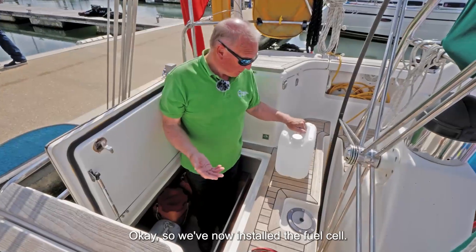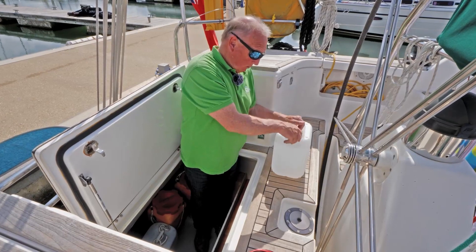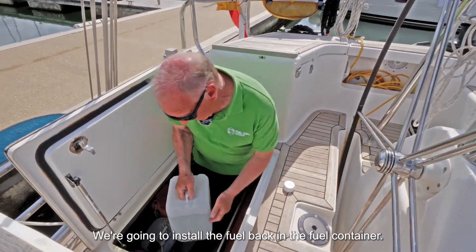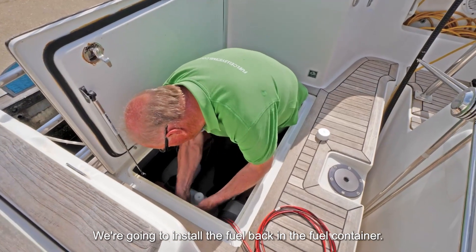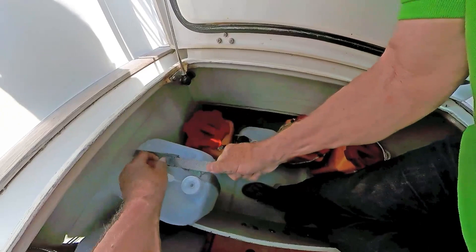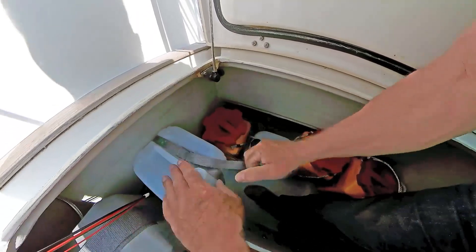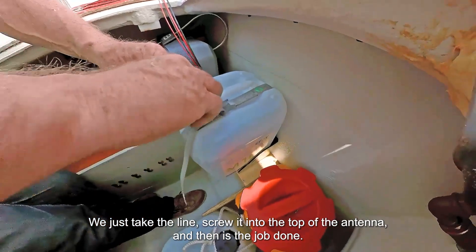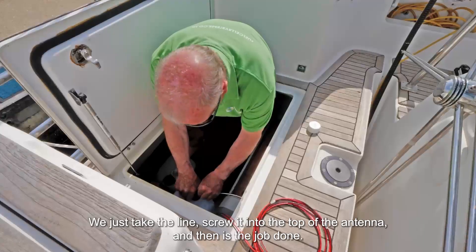So we've now installed the fuel cell. We're going to install the fuel back in the fuel container. The fuel line is very simple — we just take the line, screw it into the top of the M10, and that's the job done.